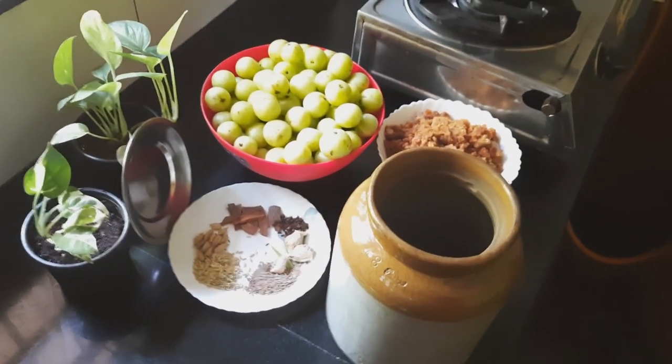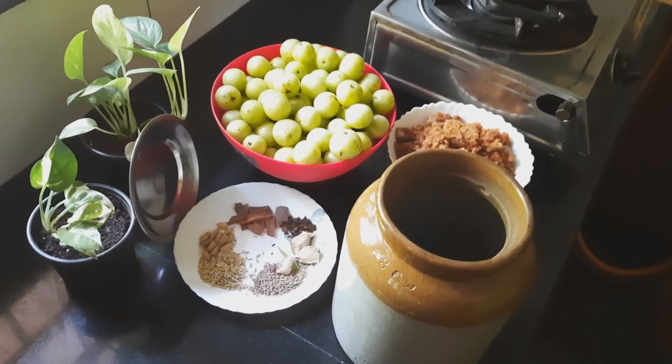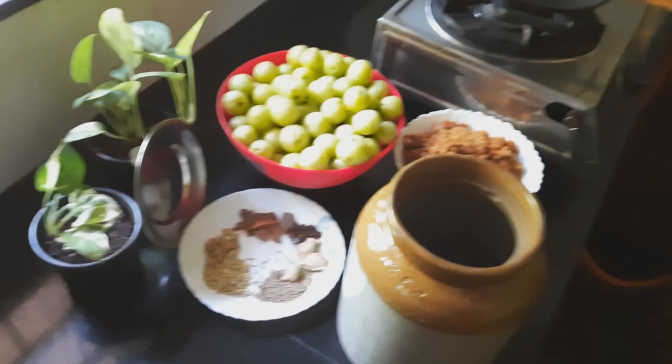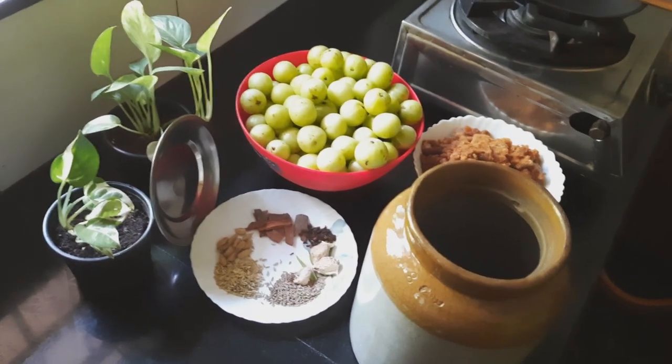Welcome to Nisha's Healthcare. I am walking in the food. I would like to make a taste with some fresh ingredients and keep it for the morning.